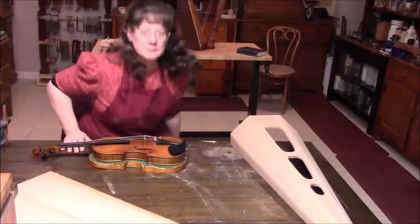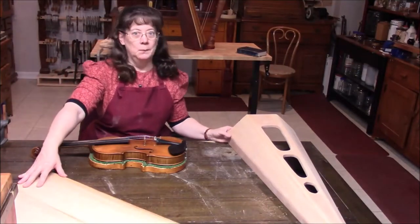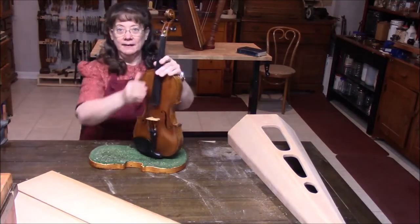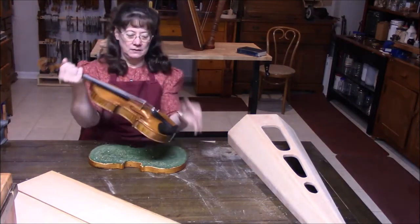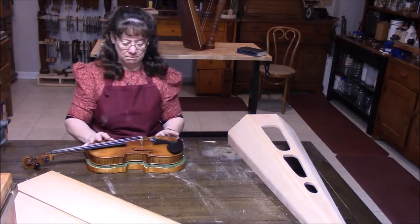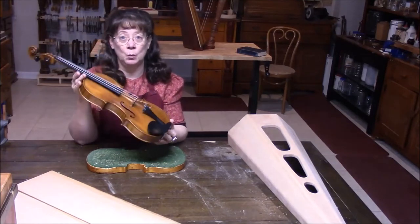This last week we got a violin in that needed some work, so we set it up to check out the tone and see how it turns out. We're in the midst of making another harp, which is exciting, but I have here a very nice-looking violin. What I need to do is set it up properly and then see if it needs any more work done to it.